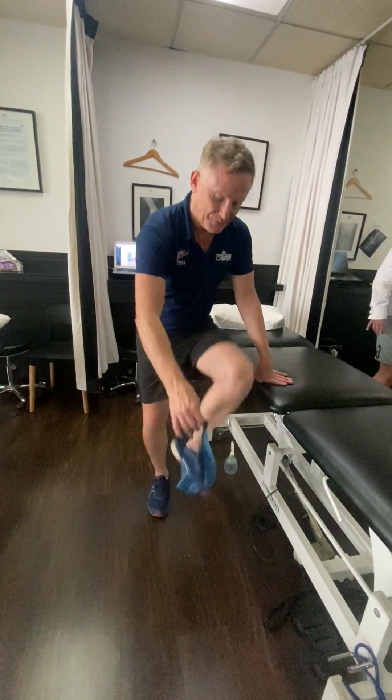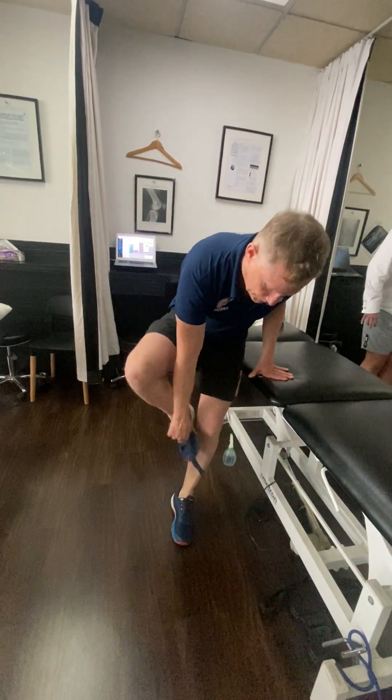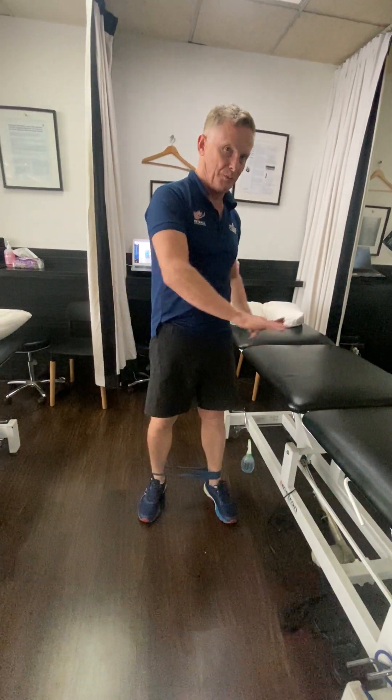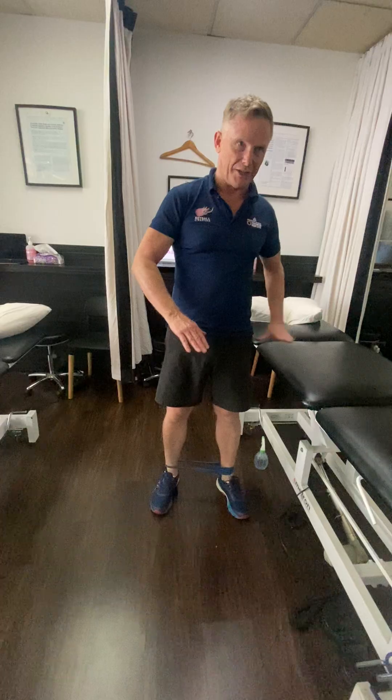Okay, so Dave, these are the exercises I'll be trying to do during the day. Trying to do them once a day would be more than satisfactory. Initially, we need some elastic. If you could put runners on, it would be better. The kitchen bench is quite good because you've got some support at about the right height that you can hold on to from a safety perspective.